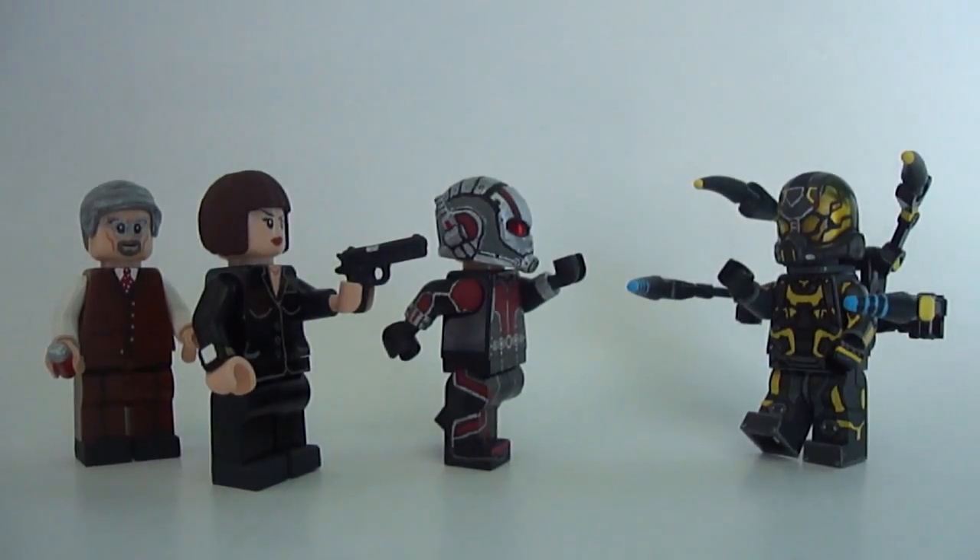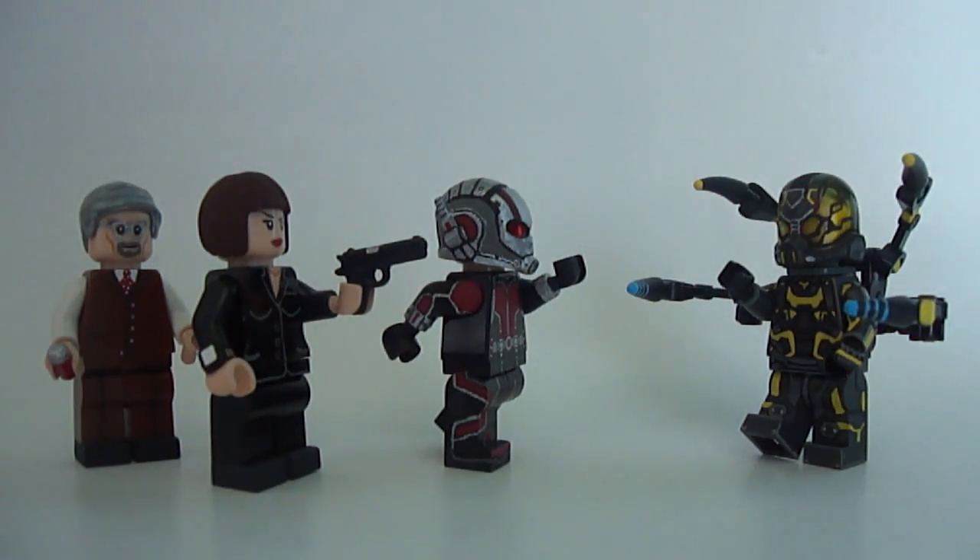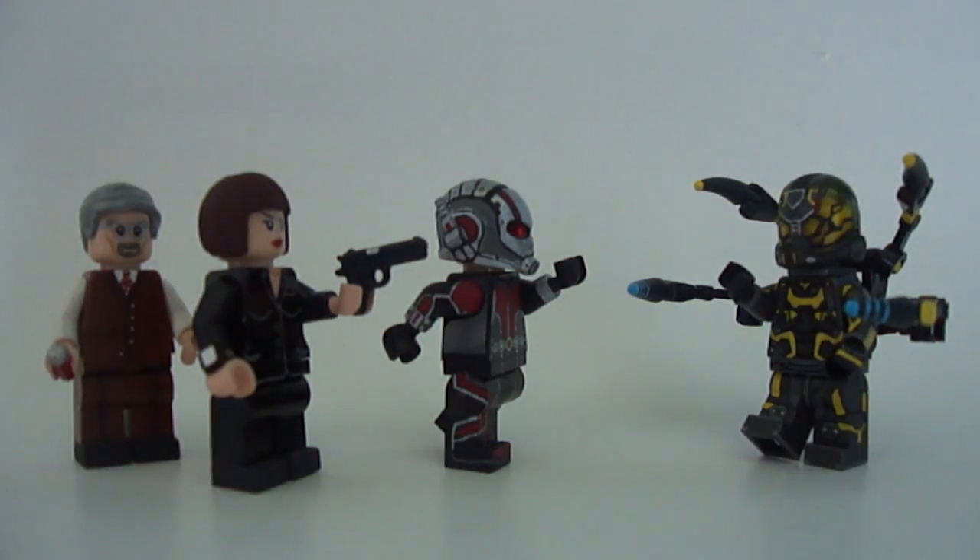Thank you all for watching this Ant-Man showcase video. I had a great time making these figures and I really hope you guys had a great time watching. I really wanted to make this video shorter than my Age of Ultron video because that was way too long. These figures might go through slight modifications after I see the movie, but if I do them they won't be anything crazy and I'll mention them in one of my update videos. Like, comment, and subscribe, and I gotta go see Ant-Man right now - see you guys in my next video, bye!